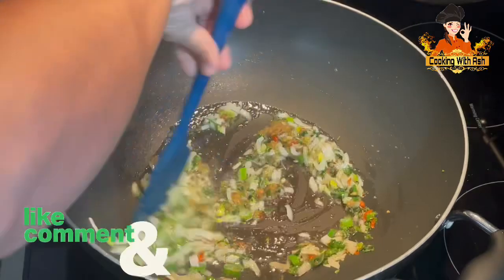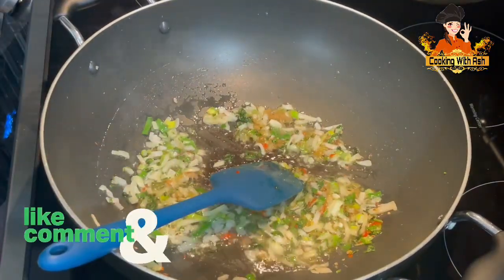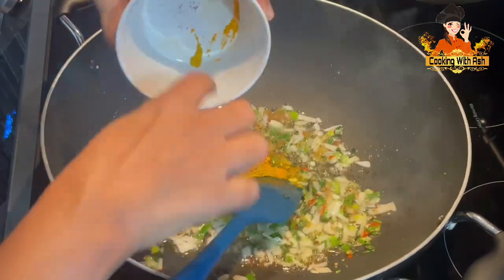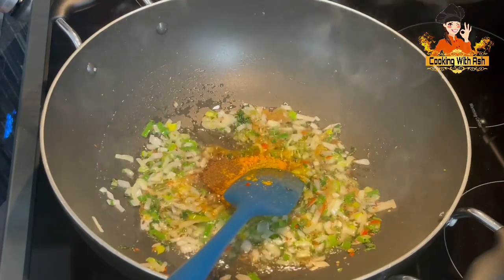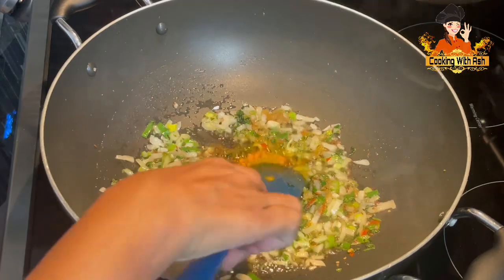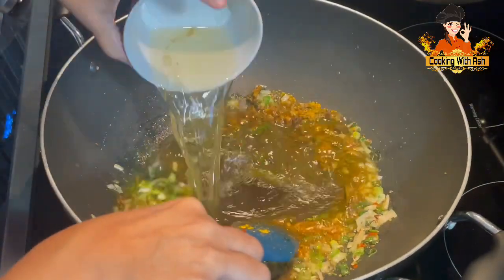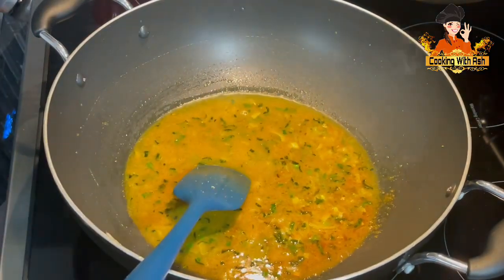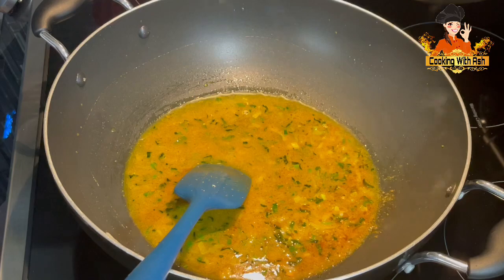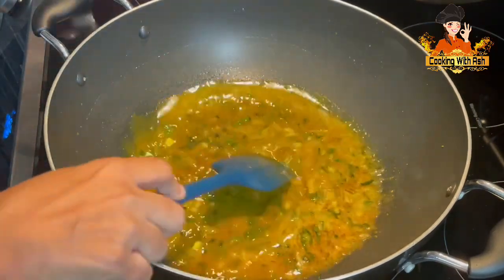It's smelling so fragrant already. This doesn't take long to sauté. I'm going to go in with my garam masala, curry powder, and turmeric, and we're going to start to fry our masala off. I'm going to add about a cup of water to cook it well and fry this masala nicely. Salt to taste. We're going to come back and check on this.